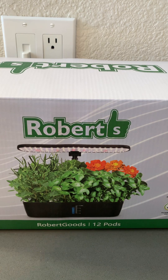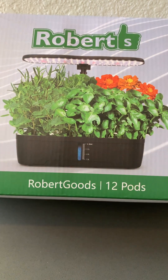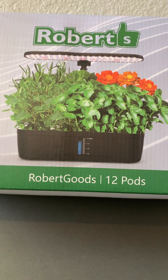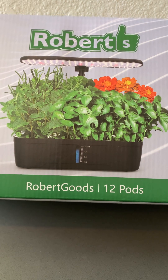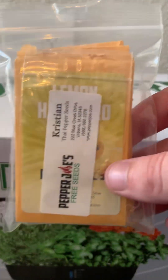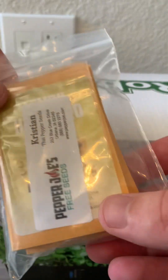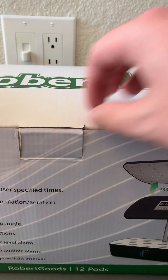What's going on guys, Jay Freezy Reviews here and we are doing another unboxing video. I thought this would be a cool one to do — this is Roberts Good 12-pod hydroponic grow system. I have a ton of different peppers from Pepper Joe's which I want to grow indoors.